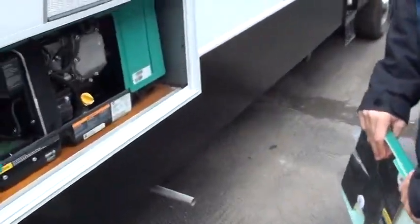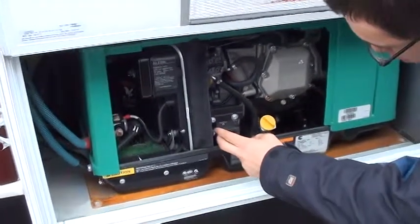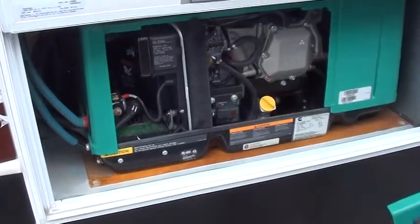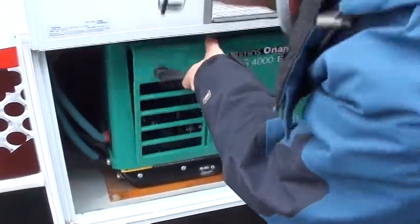Over here is your generator. You guys have a great Cummins generator. To start it, prime to start — just hold it down and then push this way and it'll start. I'm not going to start it because you're plugged into power, but that's how you start it. You can also start it on the inside, which I'll show you when we get there.